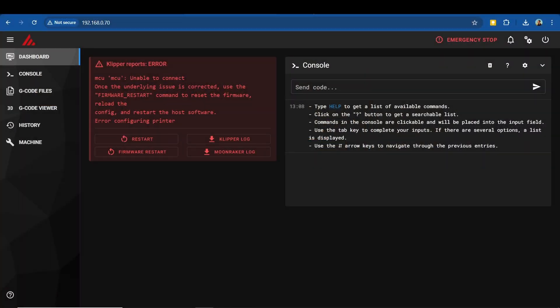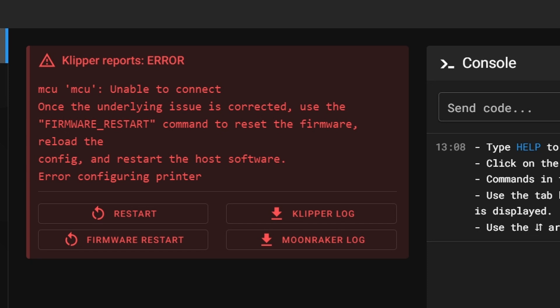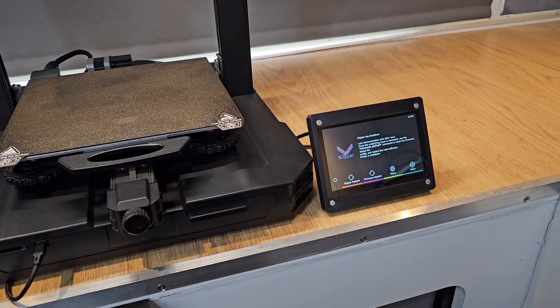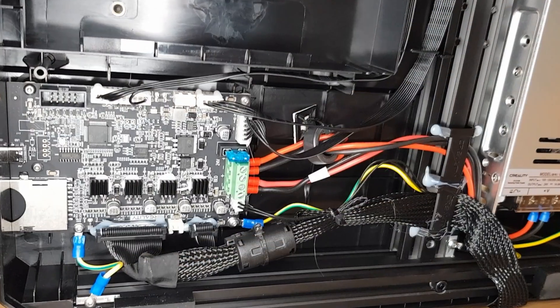Now back to those Klipper errors. By far the most common Klipper error that I've seen is 'MCU unable to connect.' In this particular case, MCU stands for microcontroller unit rather than Marvel Cinematic Universe. If you get the MCU unable to connect error, then it means that your Klipper device is unable to communicate with the microcontroller on your 3D printer's control board. There can be a number of different reasons for this.